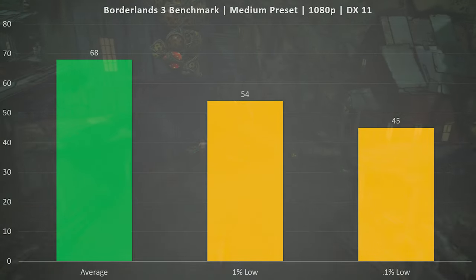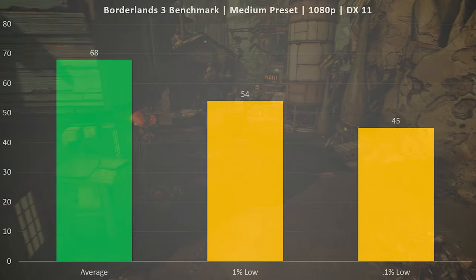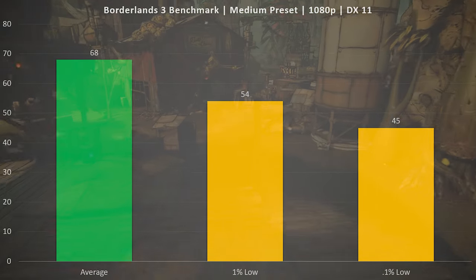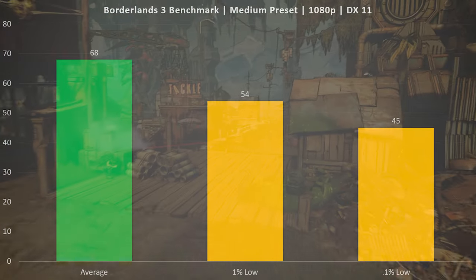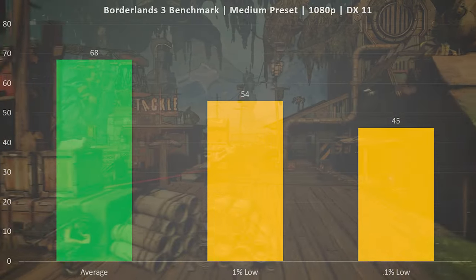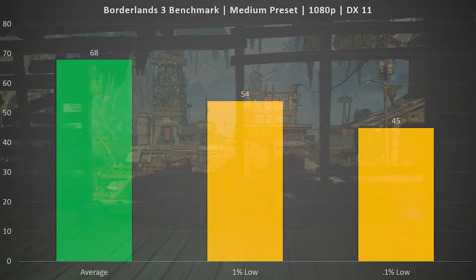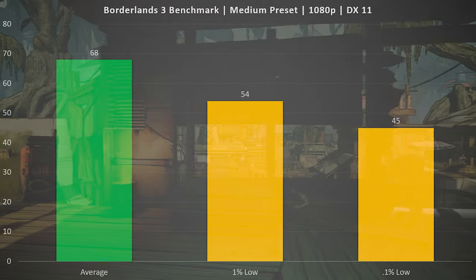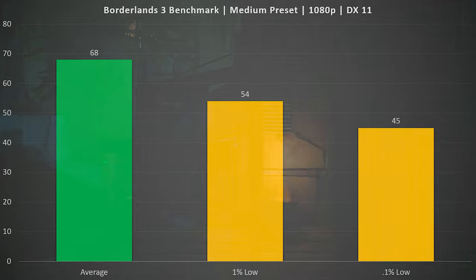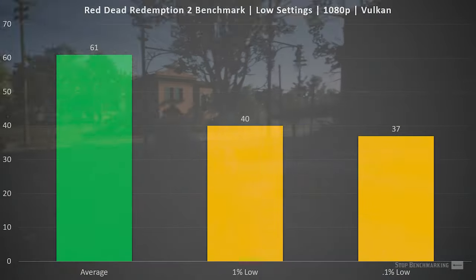Moving to single-player games, Borderlands 3 on the medium preset at 1080p gave a really nice experience with good frame time consistency. The average FPS was 68, the 1% low was 54, and the 0.1% low was 45. If you're seeking a consistent 60 FPS you may need to lower settings a little further, but you're seeing really good frame times and frame rates in general with this hardware configuration.